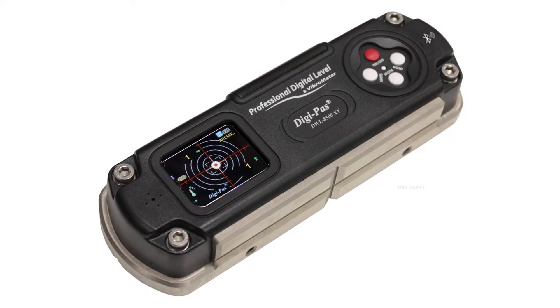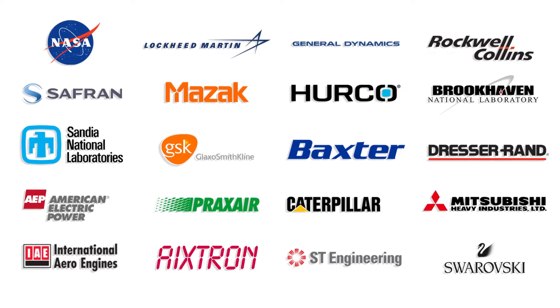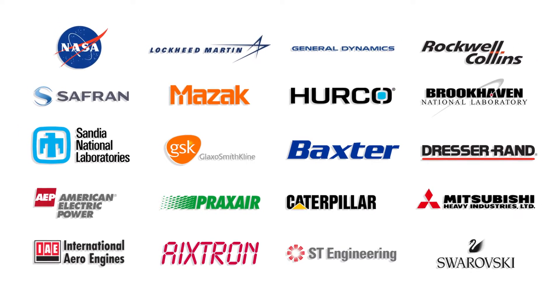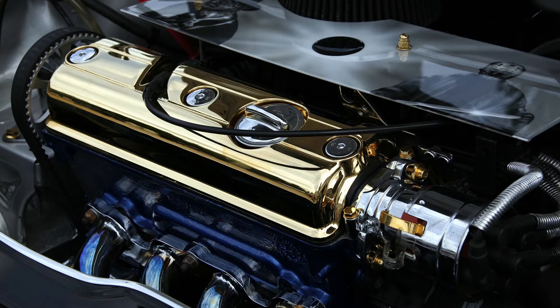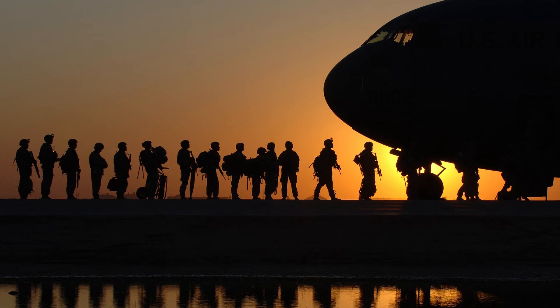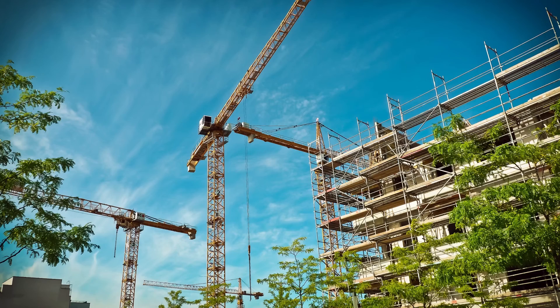These levels are used by some of the world's most technologically advanced companies, research laboratories and government institutions across various industries, including precision machining, metrology, automotive, aerospace, defense, medical, offshore oil and gas, railways, construction, research and education.